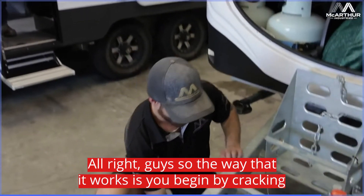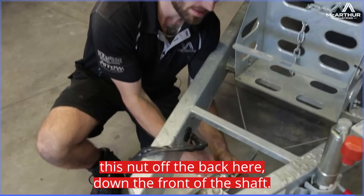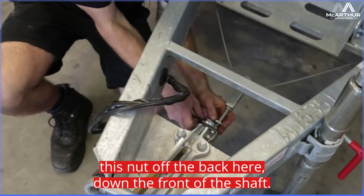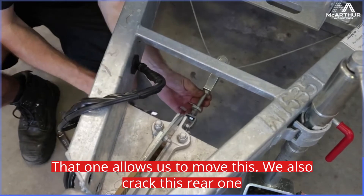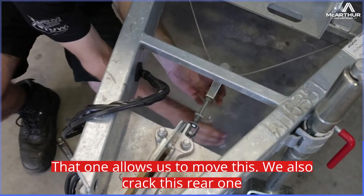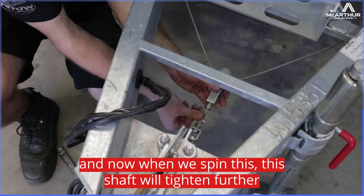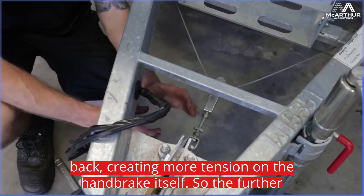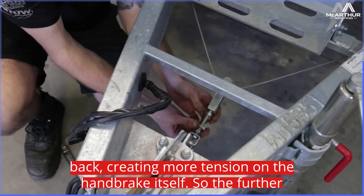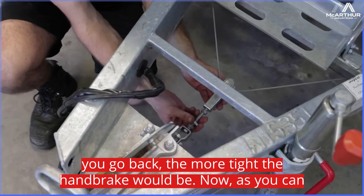The way that it works is you begin by cracking this nut off the back here, down the front of the shaft — that allows us to move this. We also crack this rear one, and now when we spin this shaft it will tighten further back, creating more tension on the handbrake itself. So the further you go back, the more tight the handbrake will be.